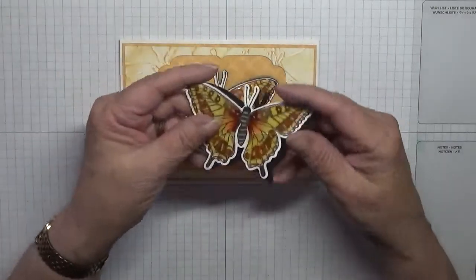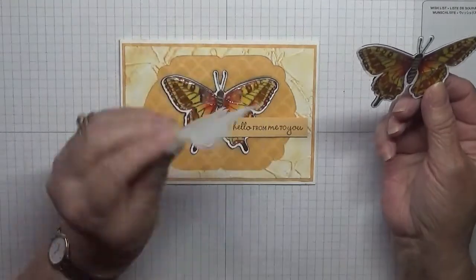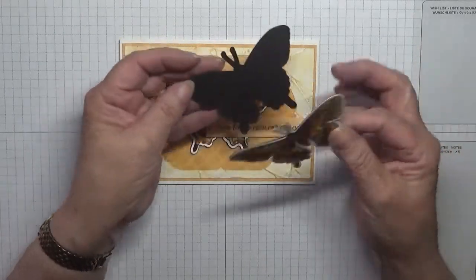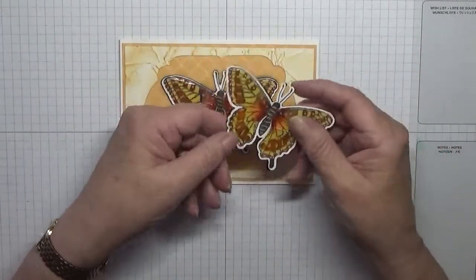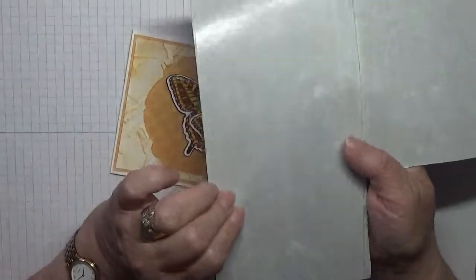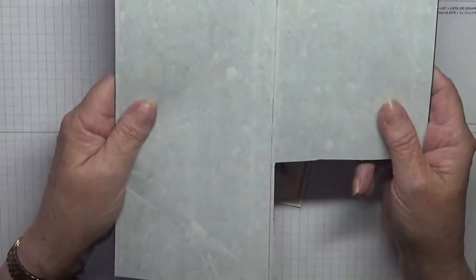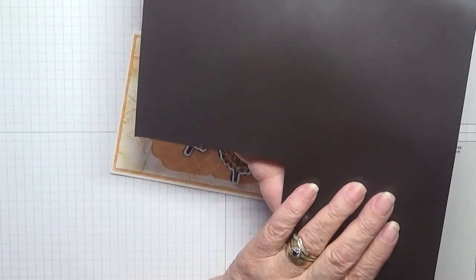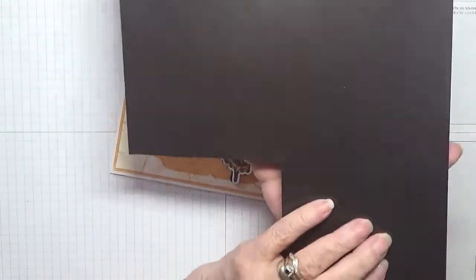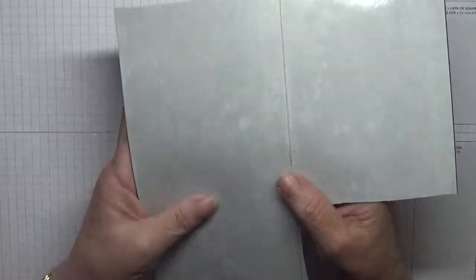Today we're going to make this card. I've already made the magnet to go on the other card because you have to wait for the glossy accents to dry before you can stick the magnet on. The magnet goes inside the card. To make these, I got a sheet of magnet material used for dies, stuck double-sided tape on the back, and cut my dies out. I did waste a whole sheet because I cut them the wrong way - back to front. You have to put your die on and cut them out the right way, so don't make my mistake.